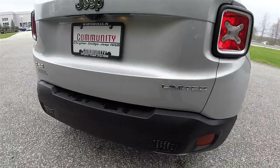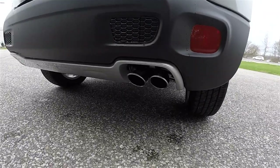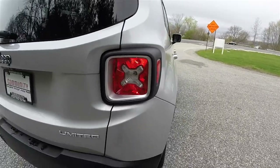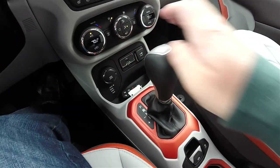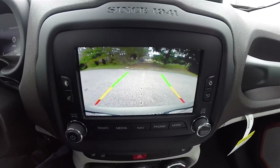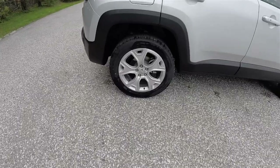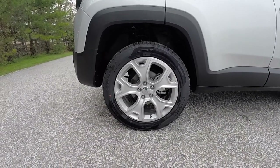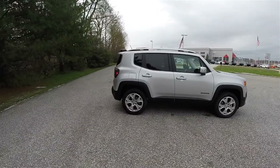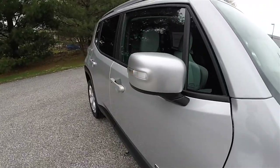Around the rear you have the Limited badge as well as your 4x4 badge. Dual bright tipped exhaust outlets. The Jerrycan inspired tail lamps. This vehicle is also equipped with the Parkview Backup Camera which activates in reverse and has active guidance lines. 18 inch painted aluminum wheels on 225/55 R18 tires.